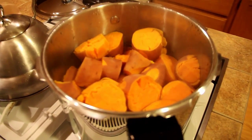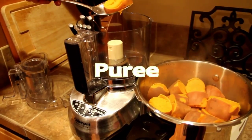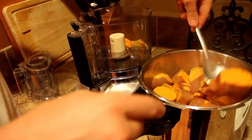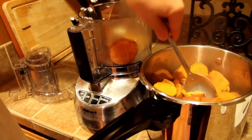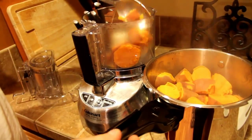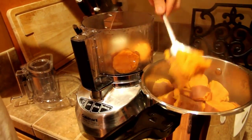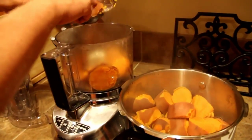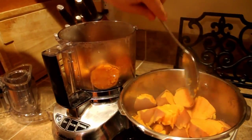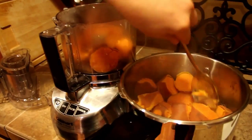They are all ready to put in the food processor now. You can use a blender if you don't mind the consistency being a little thinner, but we like having a thick consistency in our purees. A food processor handles the thickness a little bit better, whereas with a blender you'd need to add more water or liquid to make it thin enough to blend. A food processor can handle just about any thickness.